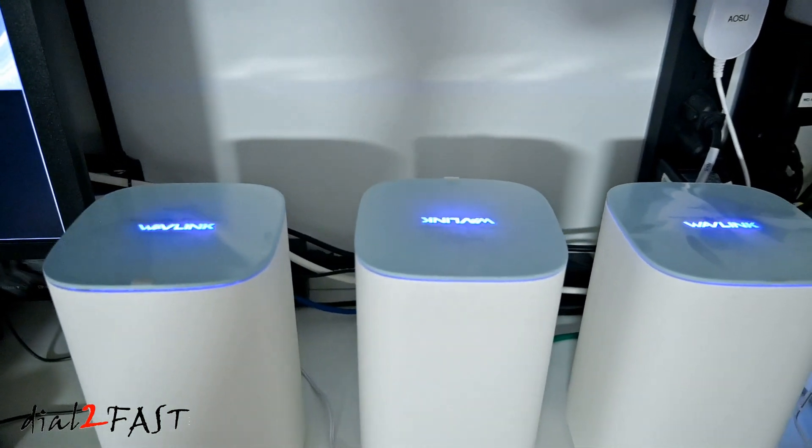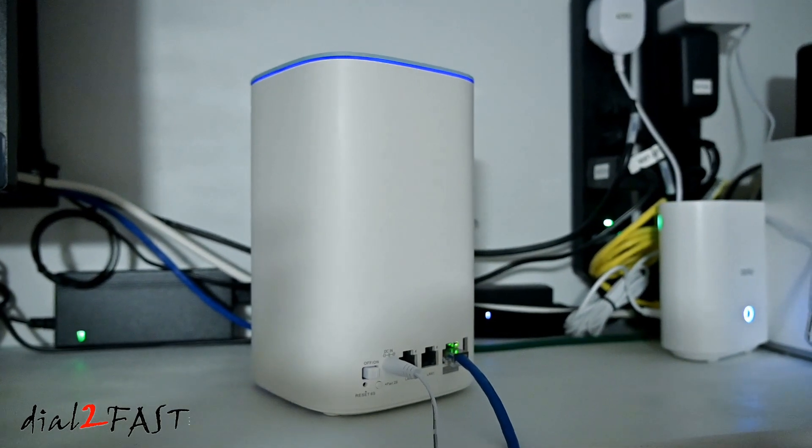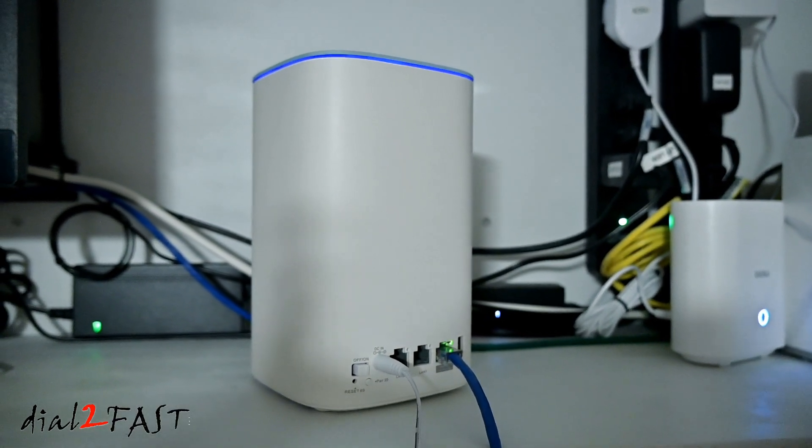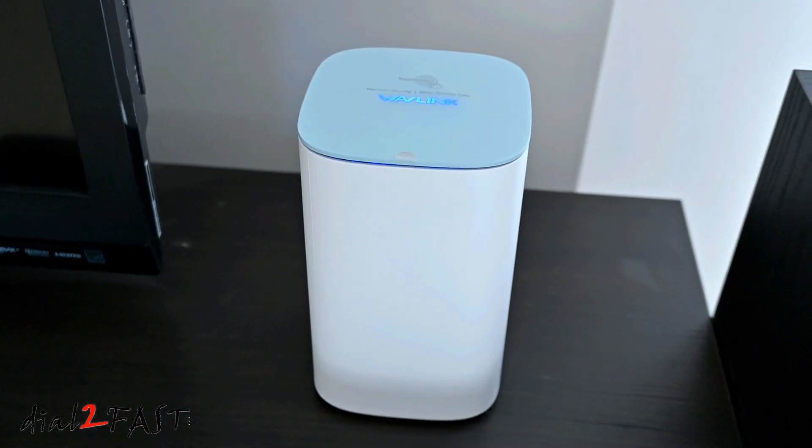This one here is made by the company Wavelink, and it supports both 2.4 gigahertz and 5 gigahertz frequency bands, and is able to provide 4,800 square feet of coverage. You can have up to 256 devices connected to it.